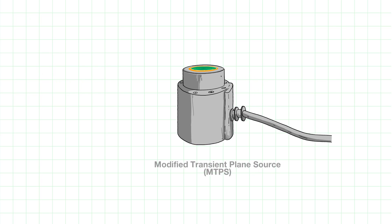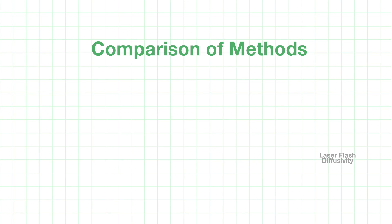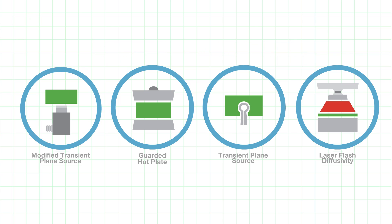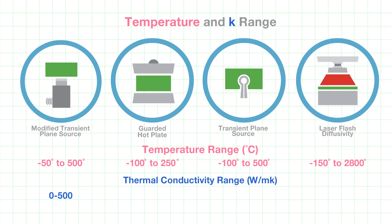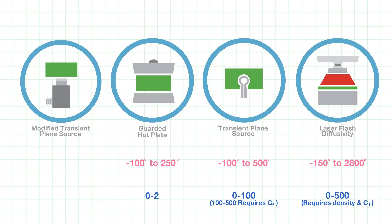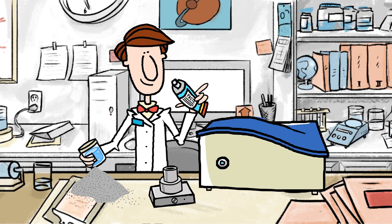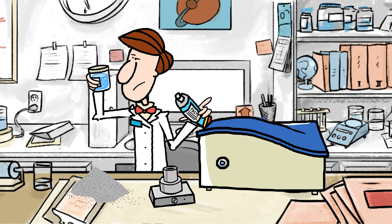While fast and easy, this method also achieves similar accuracy as the traditional guarded hot plate. But the technique doesn't do everything, and knowing the limitations is important. Its application is limited to temperatures up to 500 degrees centigrade and an upper thermal conductivity limit of 500 watts per meter Kelvin, meaning it is designed to meet the bulk of the lab's testing needs. With the modified transient plane source, Mr. Scientist can rapidly test many samples without damaging them, preserving the samples for further testing and analysis.